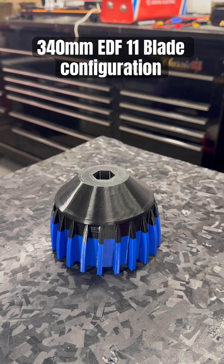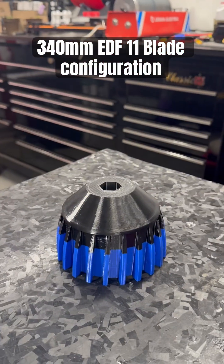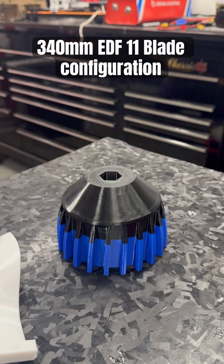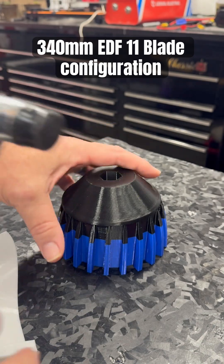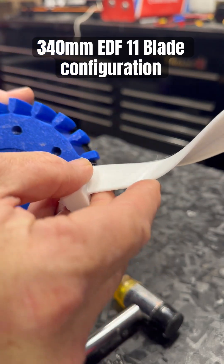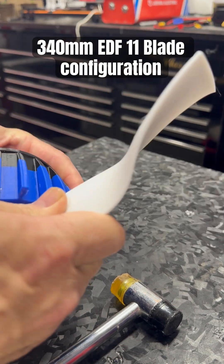I'm doing this little short so I can show you how I was actually putting this fan together. Since this is the 11-blade version that we're doing the shorty on, as you can see we have the standard blade and the shorty. So what I basically did is I would take one of these blades and line it up into place, just like so.